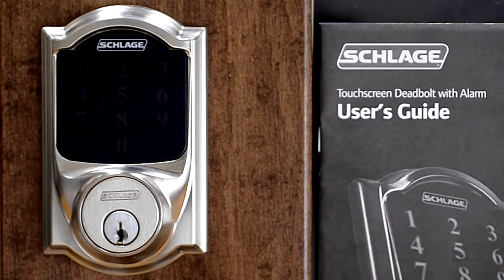Hi, my name is Rob and today I'm going to show you how to restore the Schlage touchscreen deadbolt to its original factory presets.